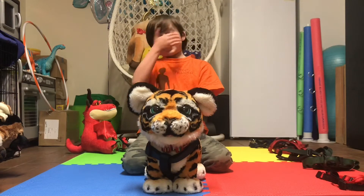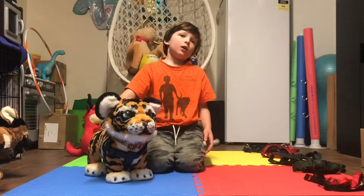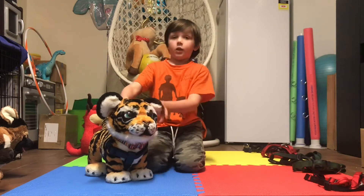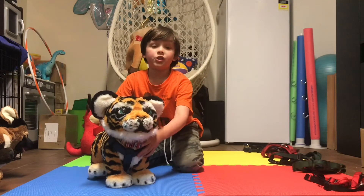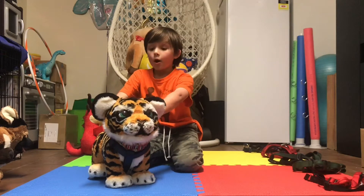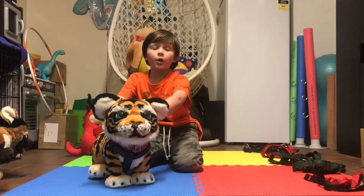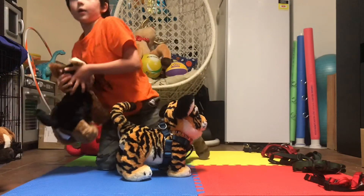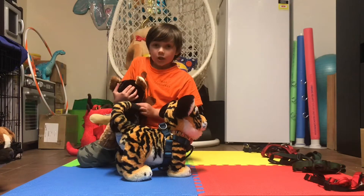The second problem is the leash attachment — it's at the back. So let's say your dog sees another dog and lunges forward. When you're pulling back, it's putting pressure on the chest, and that actually puts more pressure on the shoulders and a lot of pressure on the withers.